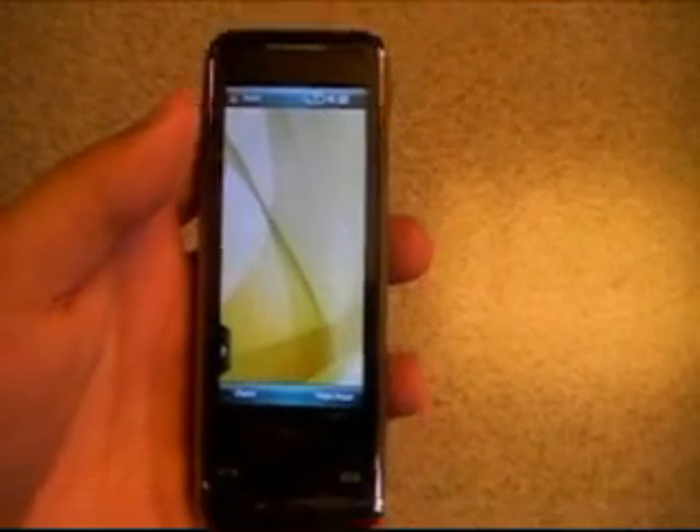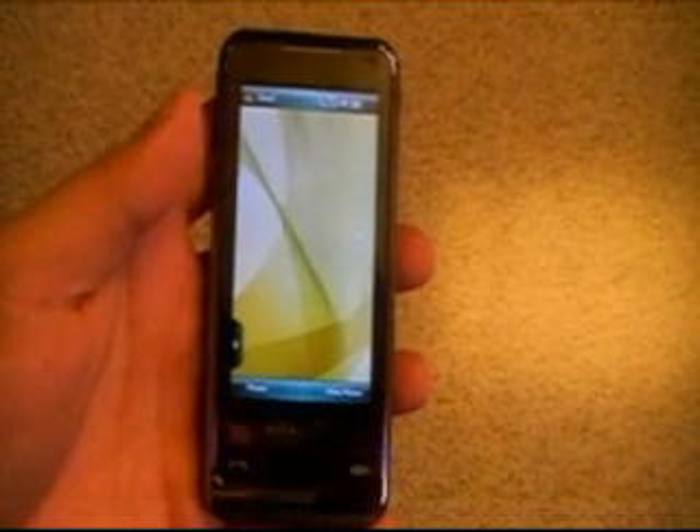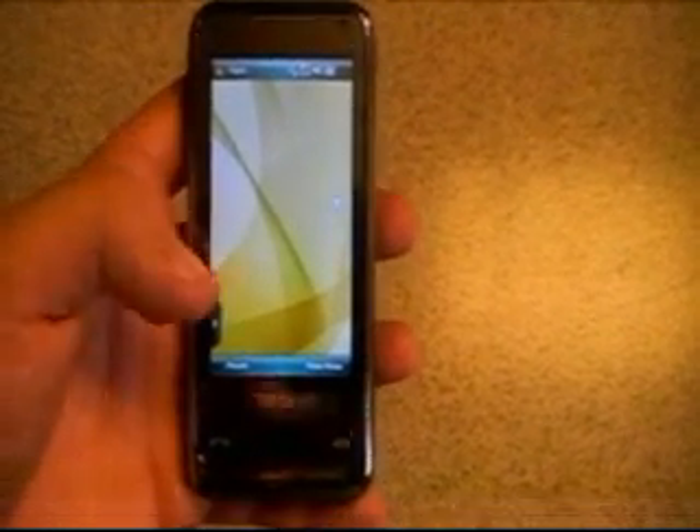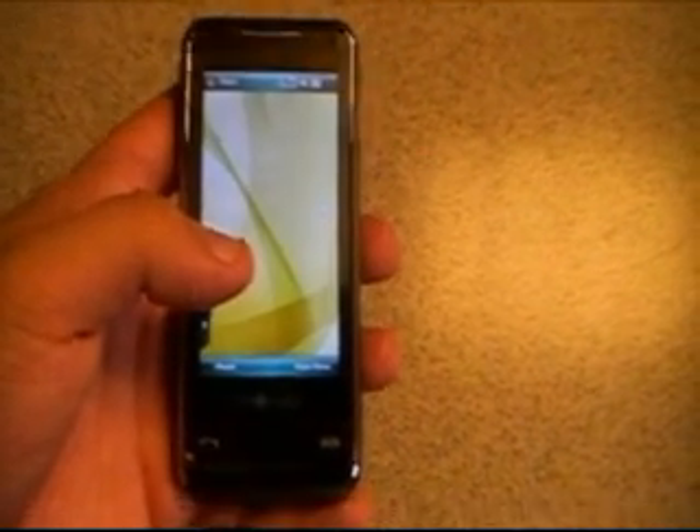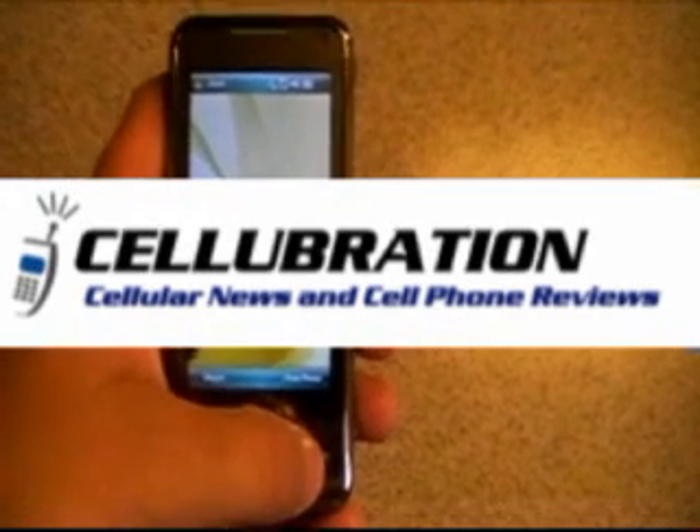So that's just a quick look at the Samsung Omnia — a quick walk around of it and a look at the beginning of the interface. There's still a lot you can learn about the interface by actually playing with one. We also have a full review up at Cellubration.com. Thank you.